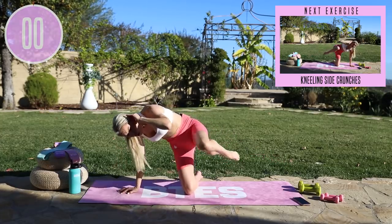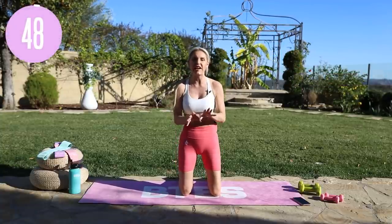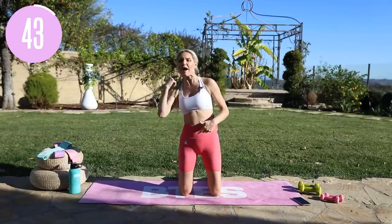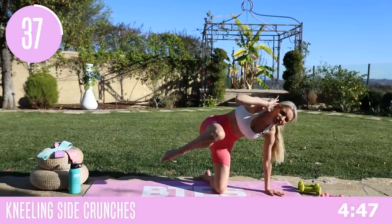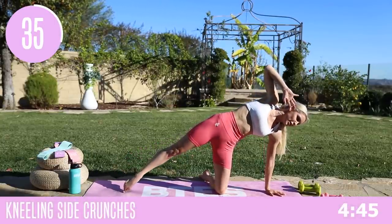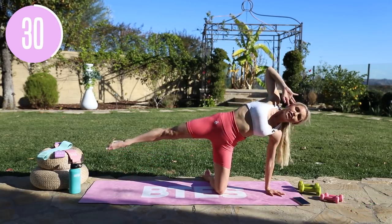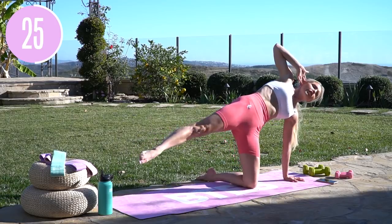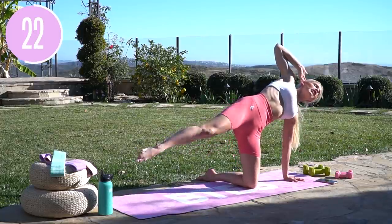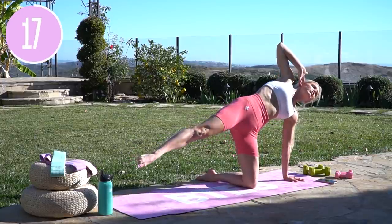For three, two, one and release. We're going to take it over to the other side. Let's take it over and squeeze in and out — really just bring it in and squeeze all the way through. We've got to work just as hard on the other side. Lift up through the chest and then extend that leg nice and long. Can you get a little bit more of a crunch? You're going to start to feel this in the glutes as well — that's why it's really important to get that side crunch to work those love handles.